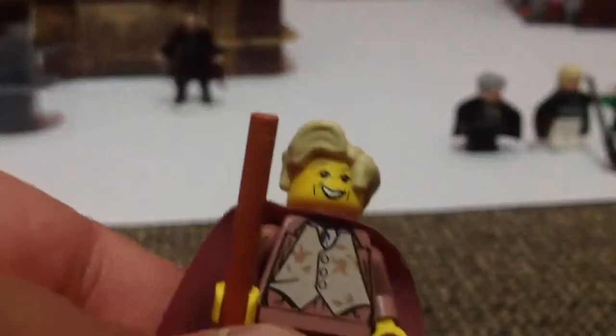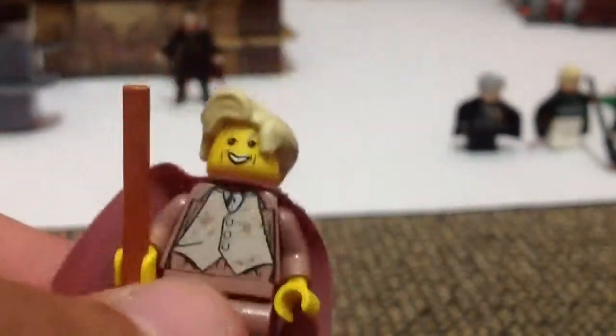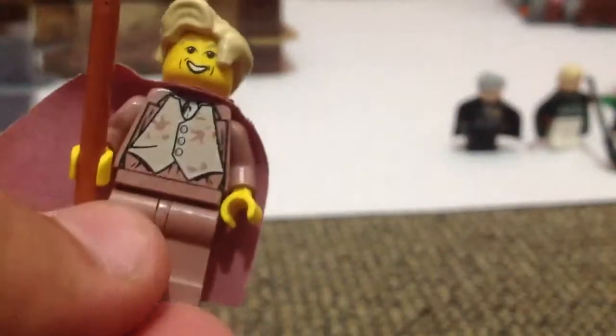This is Gilderoy Lockhart, and he's in his outfit clothes. He's got a cool torso there — vest and coat — and nothing under the robes. That's his hairpiece and that's his face. And he gets a brownie-orange type of wand — don't exactly know the colour of that.